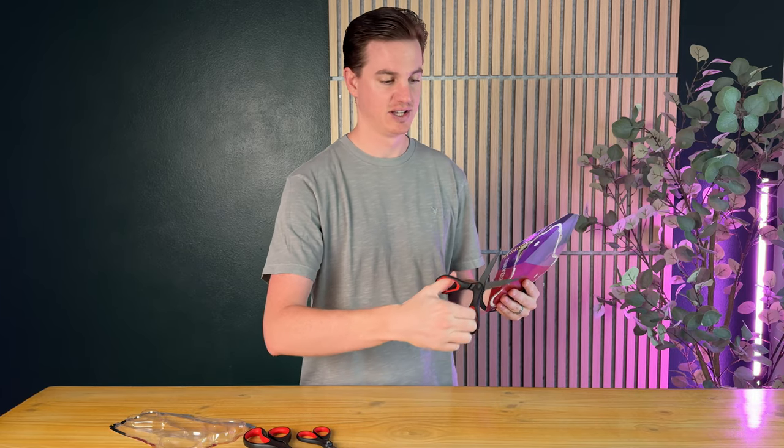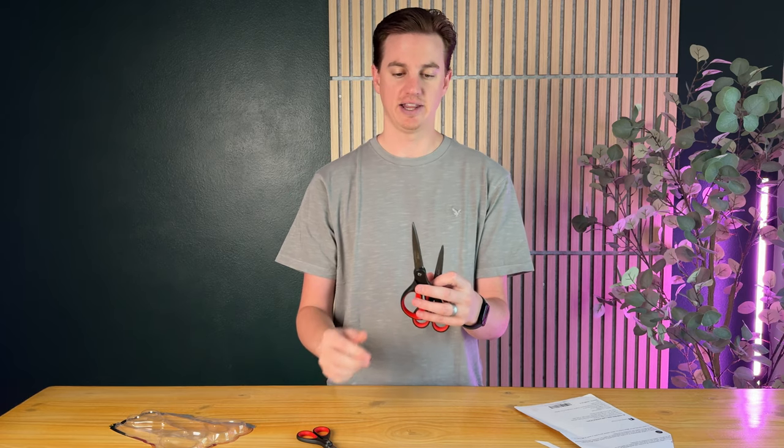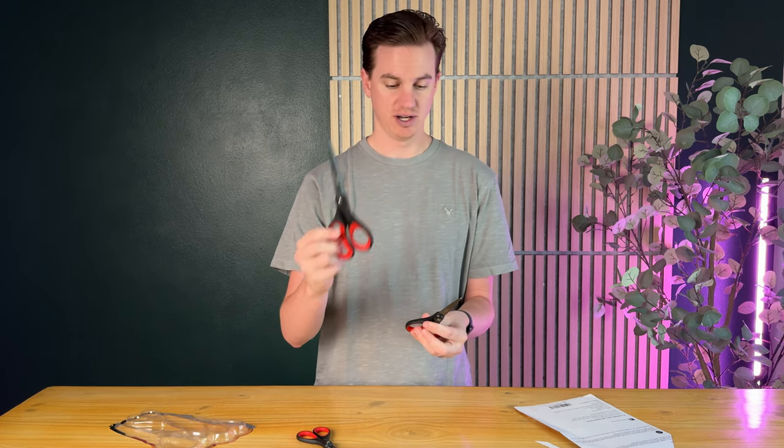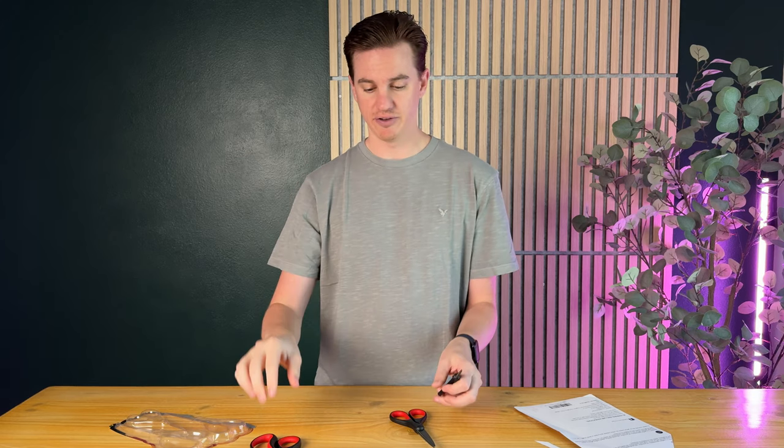I love having different size scissors. I like to use these in the kitchen, they're really great in the garage in the toolbox, and I really like having a small precision scissor for cutting off tags from clothing when I buy new clothes.